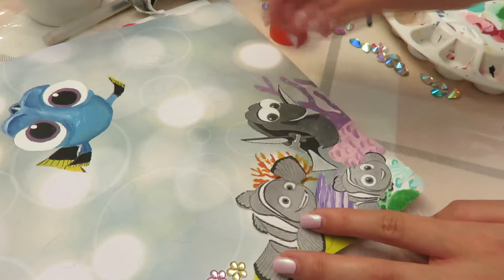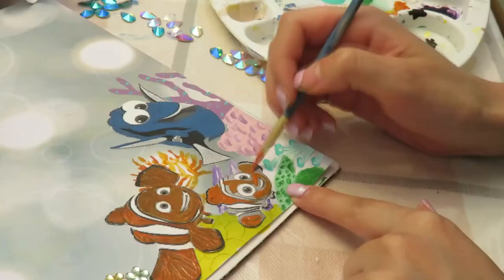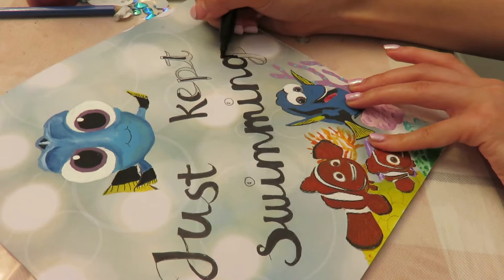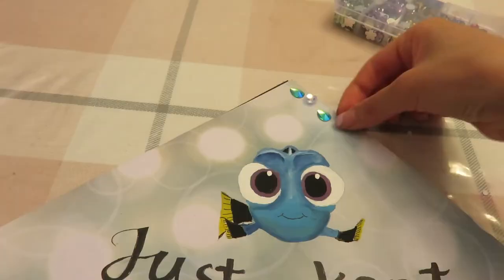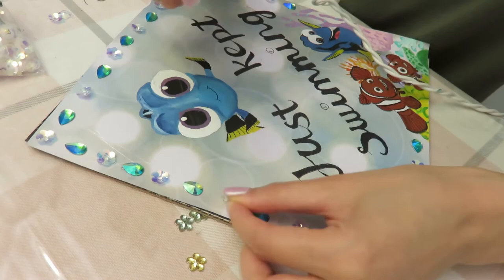I was too lazy to paint three other fishies so I just printed some out and then glued them on and painted over them. My color printer at home is always out of ink. I didn't have any letter stickers so I just made some fancy lettering by myself. Then I found some sparkly gemstones and glitters to make a shiny border all around my hat, and I just used a glue gun to stick them on.